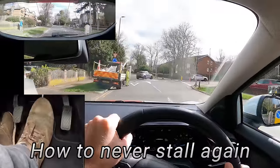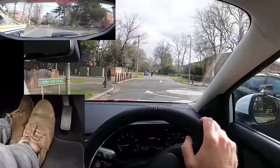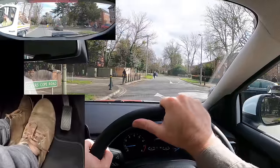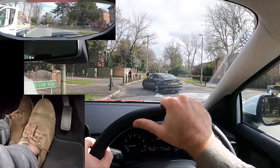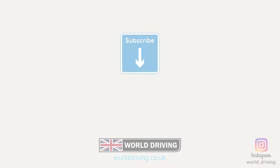If you want to know how to never stall the car again, then watch this video next. Thanks for watching — please give it a like if it helped and subscribe for more driving tips. Keep safe on the road, and bye for now.